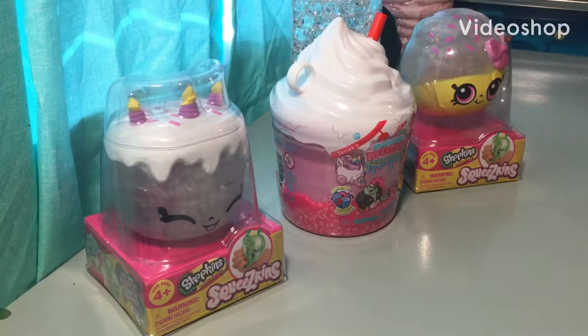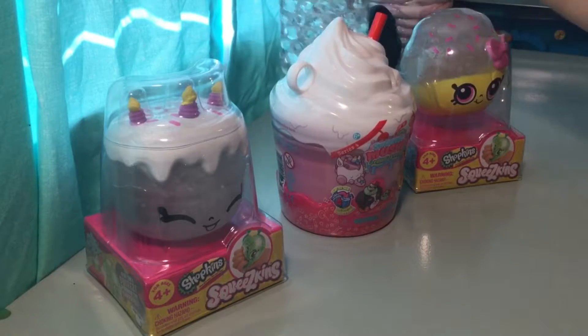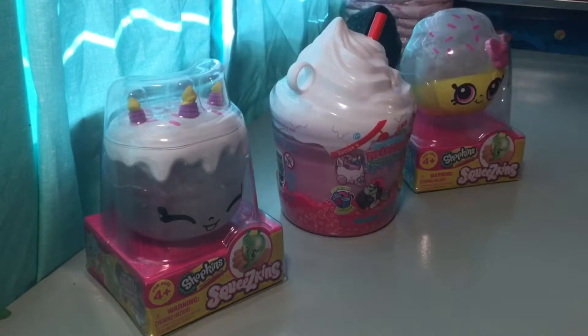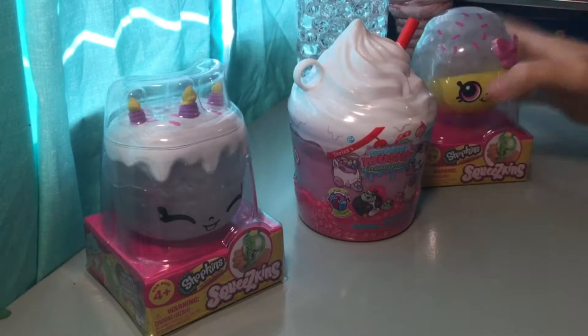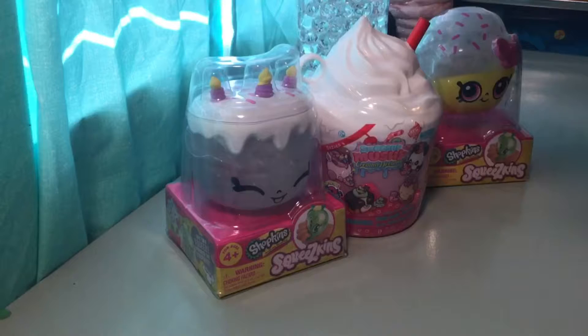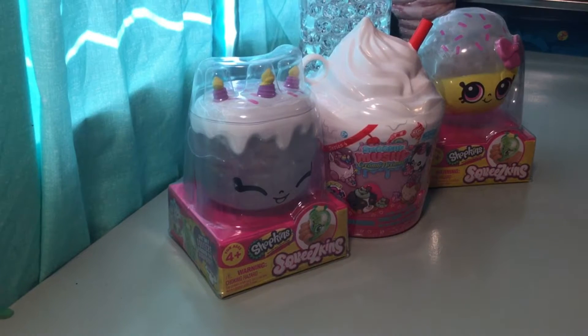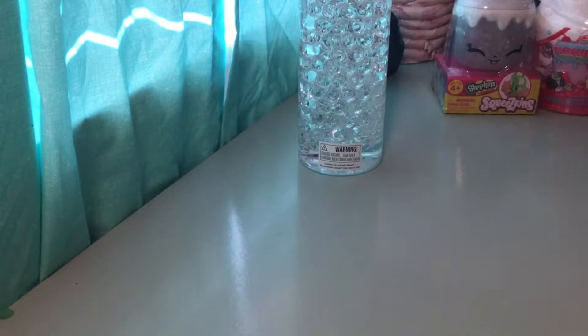Welcome back to my channel! Today I'm doing an unboxing of four items: Orbeez, squeeze cans, and Smushy Mushy Series Four. I forgot scissors so let me go get those. Okay guys, let's get started.